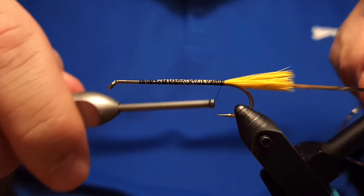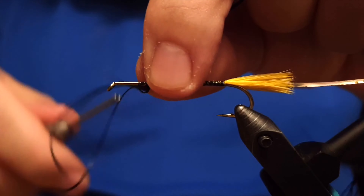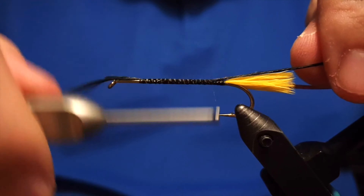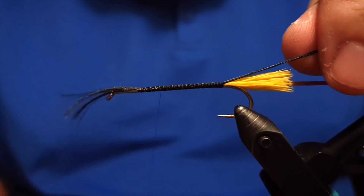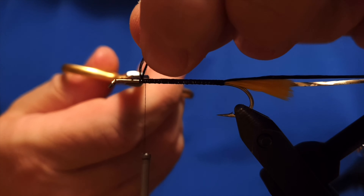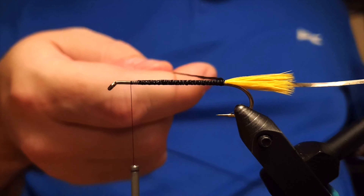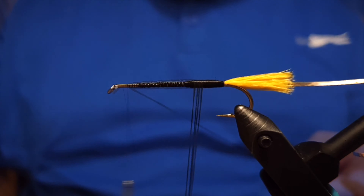Then we have to attach the silver. We use flat silver tinsel for the wrap around the body. Once that's attached, we attach the black floss, which the original pattern requires — the body is made out of black floss, though I sometimes use black wool depending on the conditions. Here's the floss ready; we'll snip off the end and wrap the thread to where we'll attach the floss when we've wrapped it around. It takes a few moments since it's rather thin.